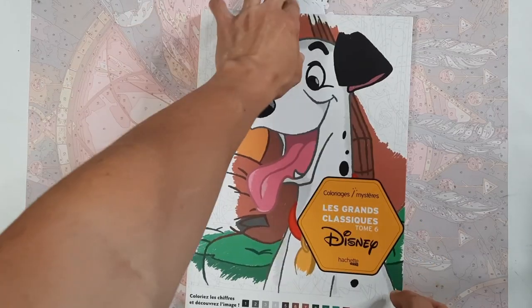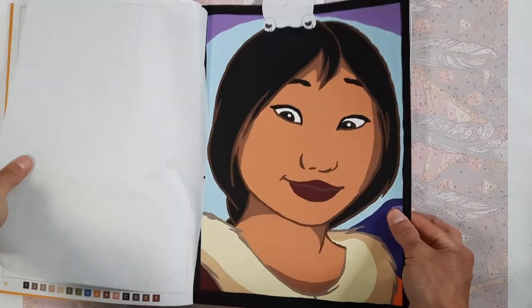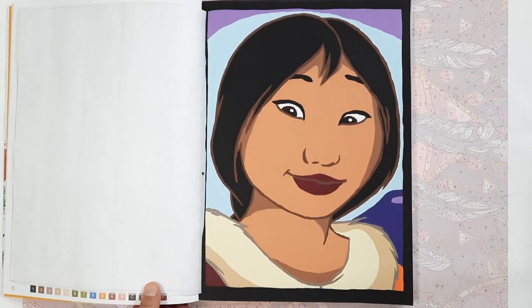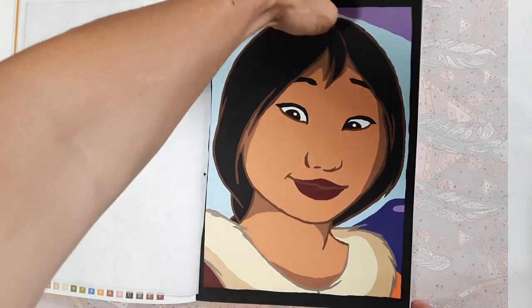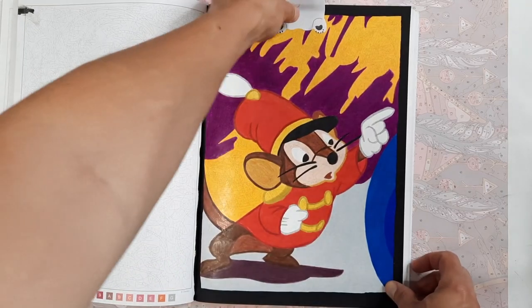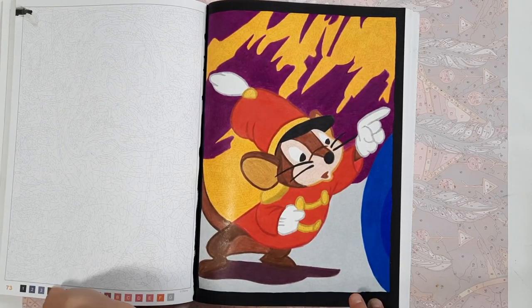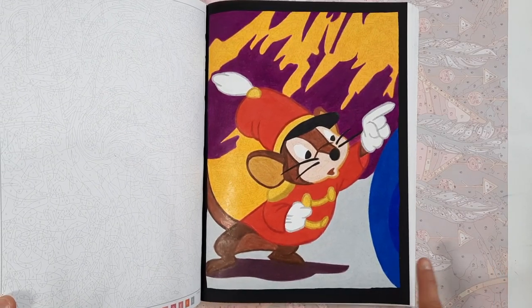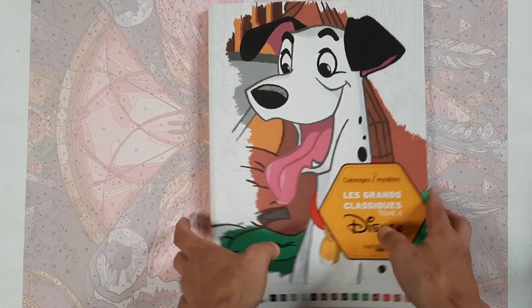Then in the sixth tome I have done this character from Brother Bear — her name escapes me right now, I'm sorry — and then I have also done this little mouse from Dumbo, which is actually done in colored pencils. I usually switch between Bruynzeel Color and Prismacolor pencils in these books when I use colored pencils.